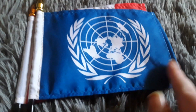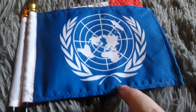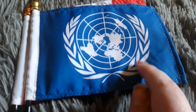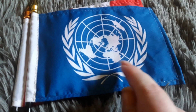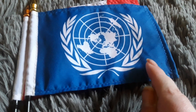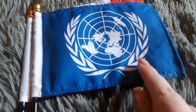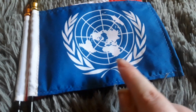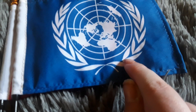Here's my United Nations flag. It has a blue background and a coat of arms with some white leaves around it, which looks really cool. The United Nations isn't really a country flag, but it does represent the whole world and it's a really cool flag to have, with its amazing looking leaves around it.